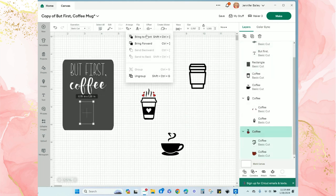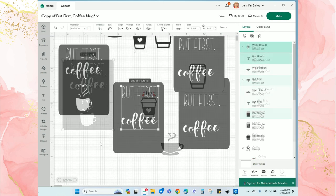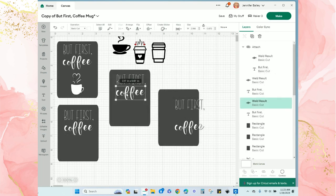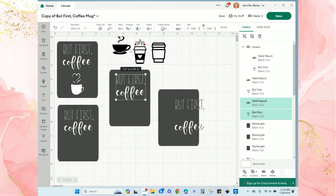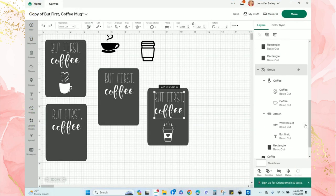Now I'm going to play around with a few options for the coffee cup and change the color to white for all of the images. Next I'll duplicate the rectangle and the words three more times just to see if I like that combination with the other three images. I need to remember to center the words and images horizontally with the rectangle so everything looks evenly aligned.